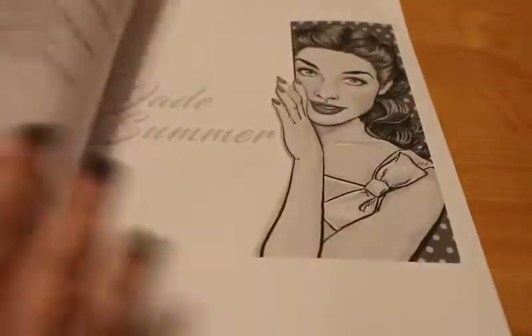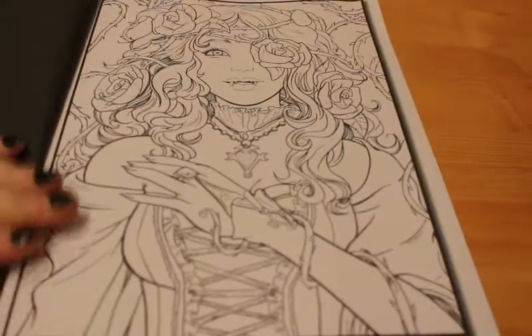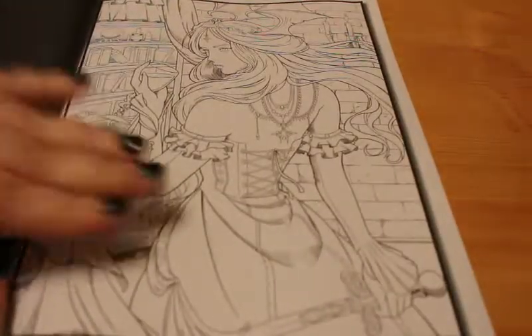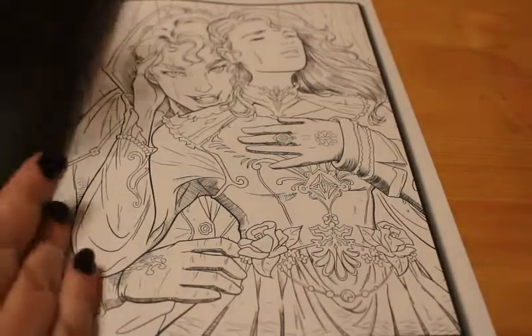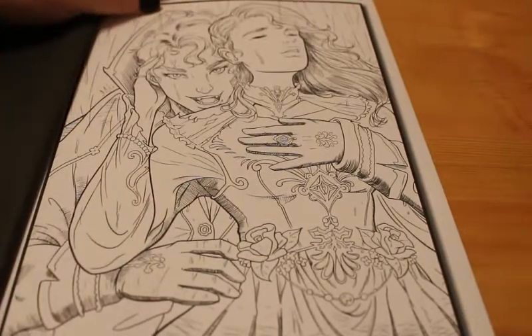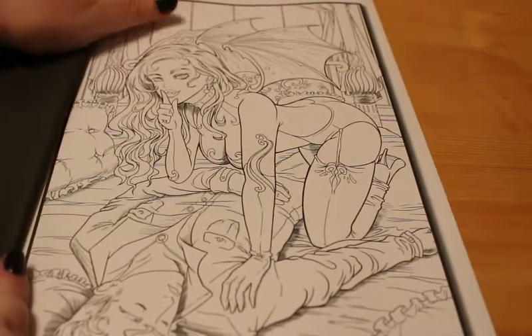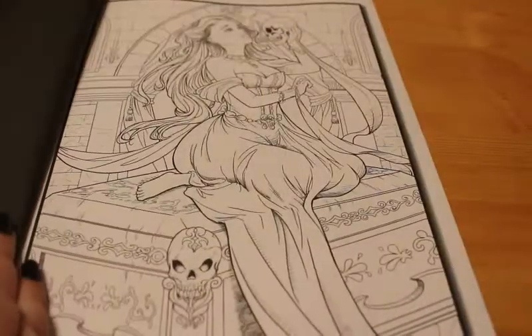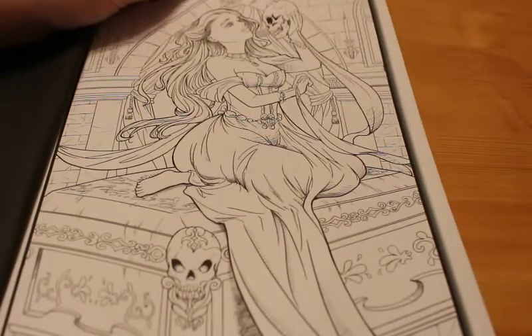So I'm going to do a quick flip through and show you all the pictures — the title page of the various vampires that she's created. Another thing I like about these Jade Summer books is, like Selina Fennec, you get two of each picture. So if you want to, you can do different styles of colouring — you can colour one really dark and gothic, or you could do them twilight style, or you can do both. It's entirely up to you; you can do different colours and different things.